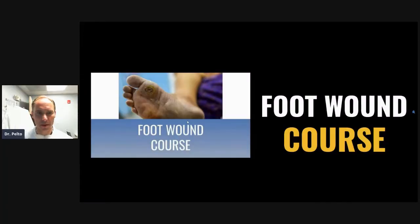Hi guys, Dr. Pelto here. I want to tell you about a little foot wound course that I put together. Many times I have patients that come in and they develop a foot wound, and I wanted to put together a number of resources to help people out and just put it all in one place. It's on my blog at drpelto.com/ulcer and you can get it right there.